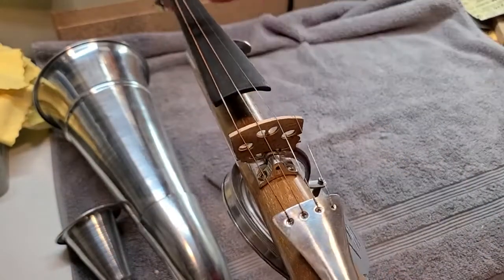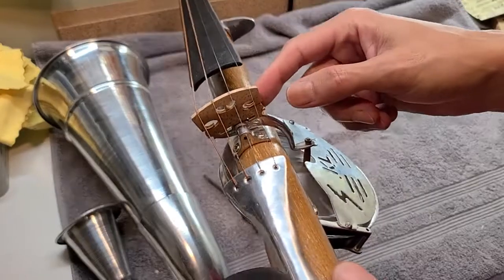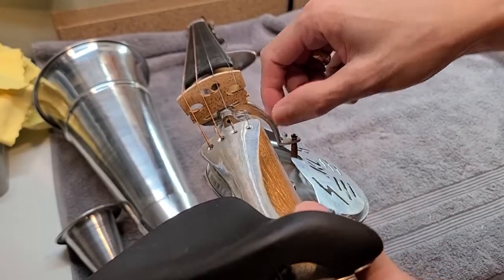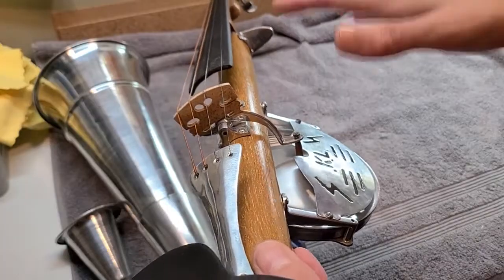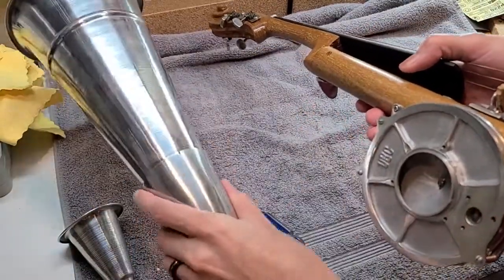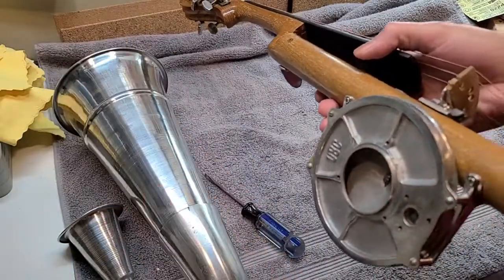Here's basically how this works. The strings vibrate, and the bridge transmits the vibration of the strings to this pivoting arm thing, which will then make this diaphragm move, much like a speaker cone, and then that sound is amplified by this horn, and you get sound coming out of that end.